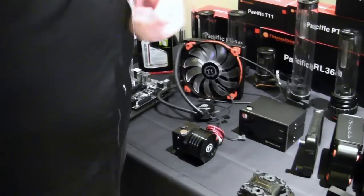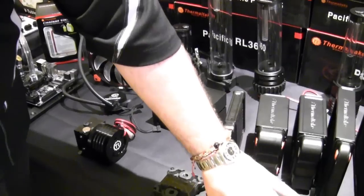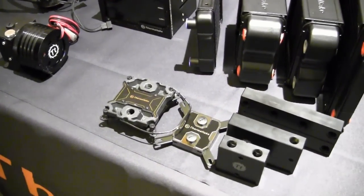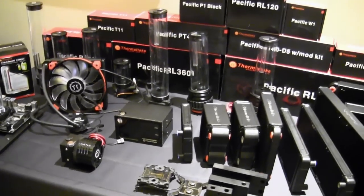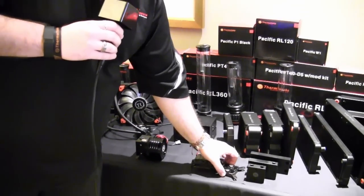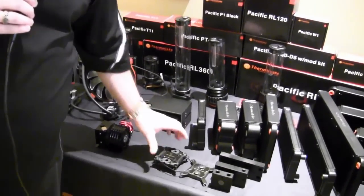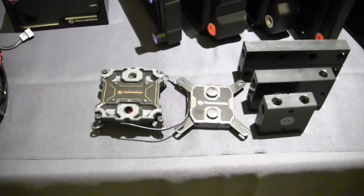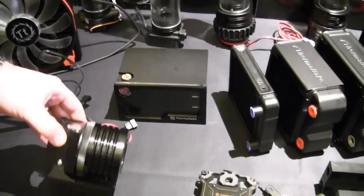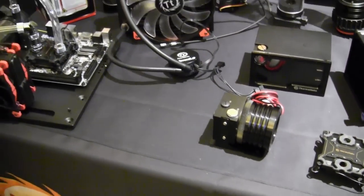Obviously if you're running multiple graphics cards you need a bridge to support them, so we have two-way, three-way, and four-way options. We want to be the total solution - not just give you one part like the radiator, but have everything and all the accessories available. That includes two different water block styles: our Thermaltake water block, and a high-performance version we developed with a partner - a really high-end water block. We have a lot of options to give you a water cooling system built the way you want it, including a dual 5.25-inch bay unit and a single D5 with a mod kit.